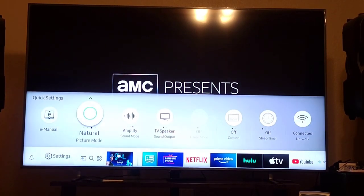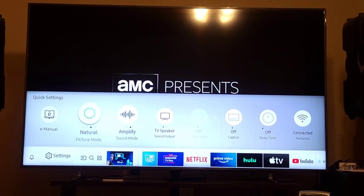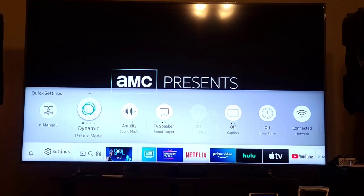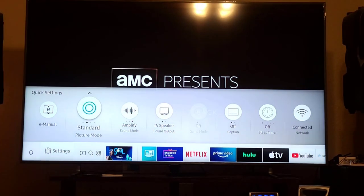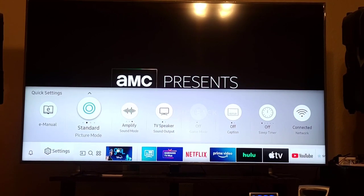Back to Settings — Picture Mode. The current mode is Natural. There's also Movie and Dynamic. When you're on this selection, all you need to do is press the middle button to change the mode — just keep pressing to cycle through Standard, and if you press the fast-forward button it'll go to the right.